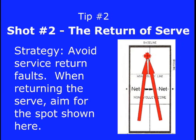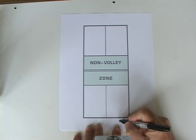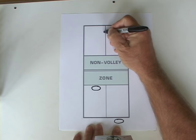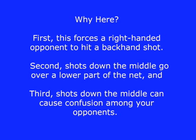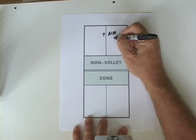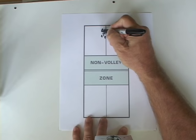Tip number two — the return of serve. Avoid service return faults. The service receiver should stand behind the baseline when the serve is hit, while his partner should be up at the non-volley zone line. A good strategy is to aim down the middle of the court. This forces a right-handed opponent to hit a backhand shot, shots down the middle go over a lower part of the net, and it can cause confusion among opponents. Avoid short returns, which give your opponent a quick and easy route to the net.